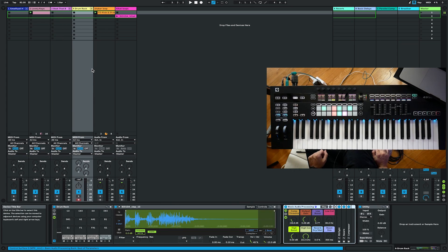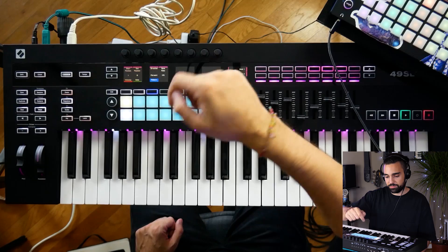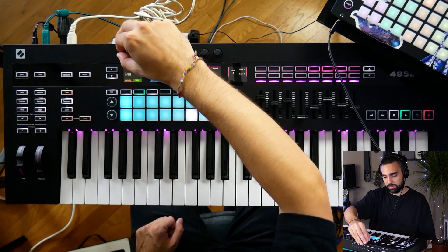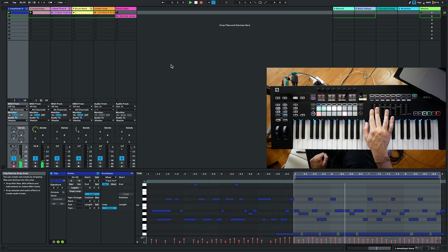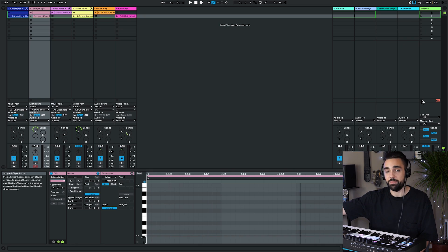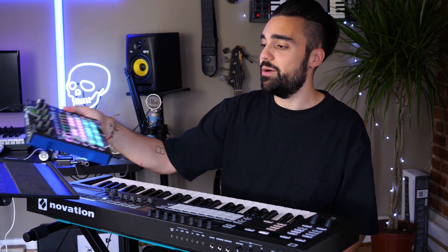We're going to be diving into specific functions of the SL Mark III like its sequencer, which we can go really deep with. We're also going to check out the zones, the arpeggiator, and the scale mode on the SL Mark III. The great thing about all these features is that they can be used both in a DAW and with hardware.